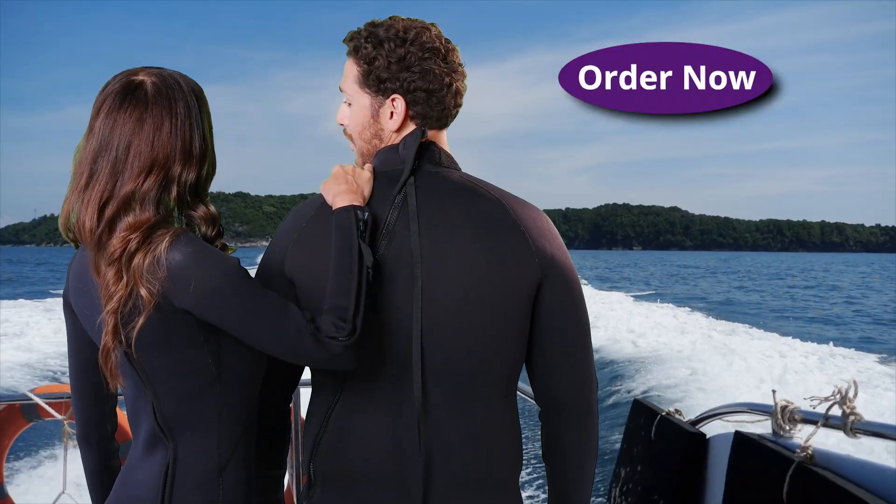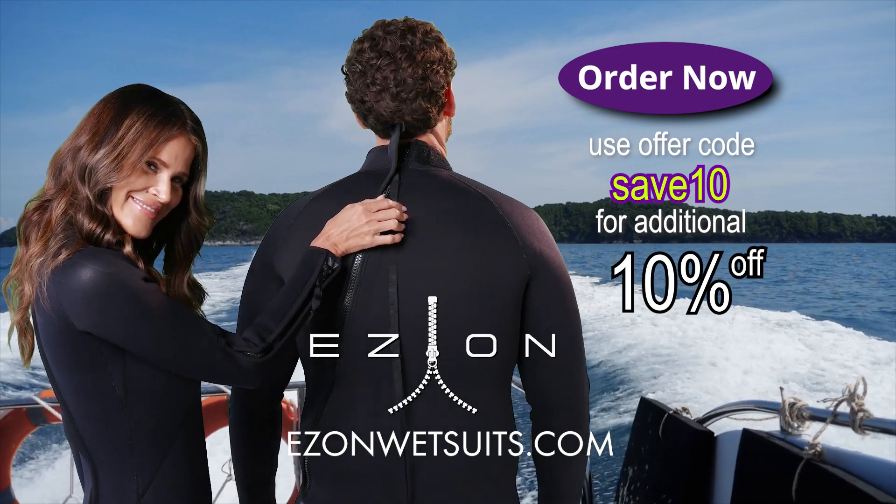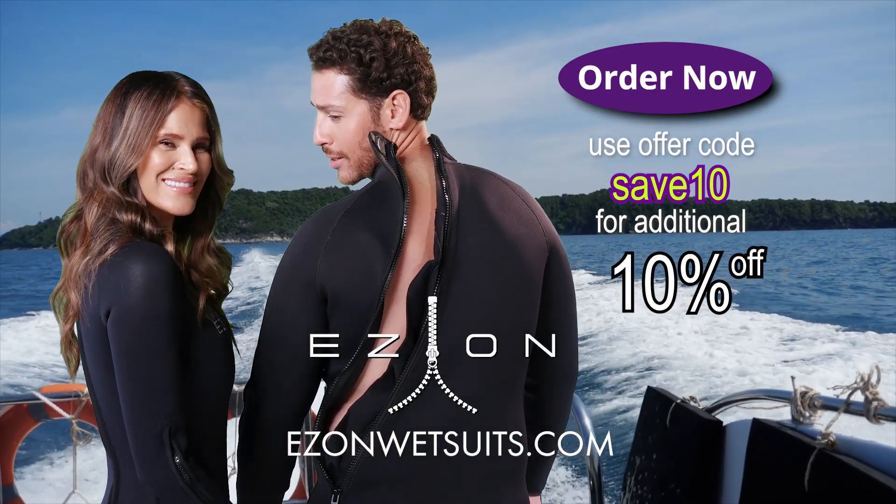Don't keep EZ-On the best-kept secret. Buy one and try it out — that'll be the last wetsuit you'll ever want to wear. Order now with the offer code SAVE10 and save an additional 10% off your purchase at EZOnWetsuits.com. And remember, EZ-On, EZ-Off.